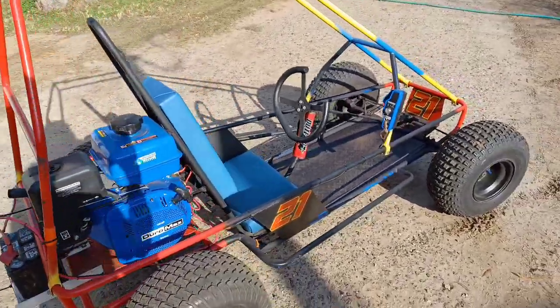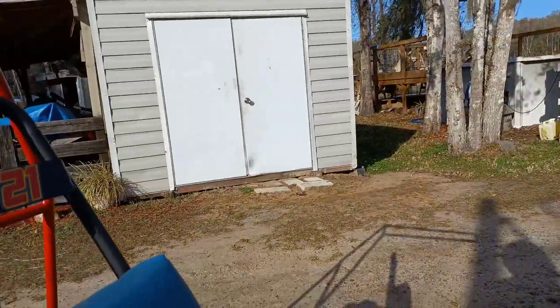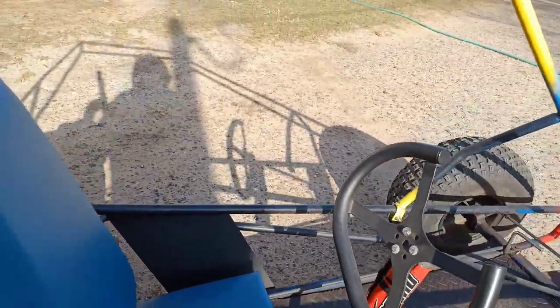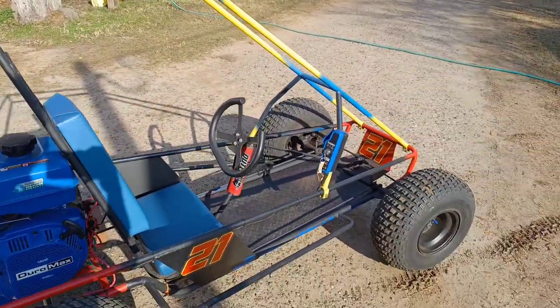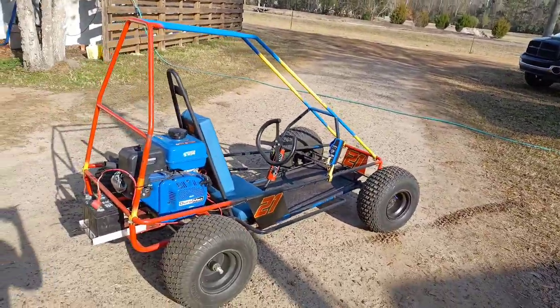It just tried to run away for a second there. I have a brick behind that other tire so it started back up. And this time maybe it won't take off. It's a solid running motor — it has no problems with it.